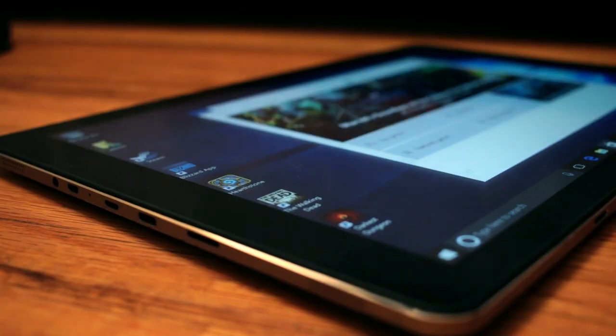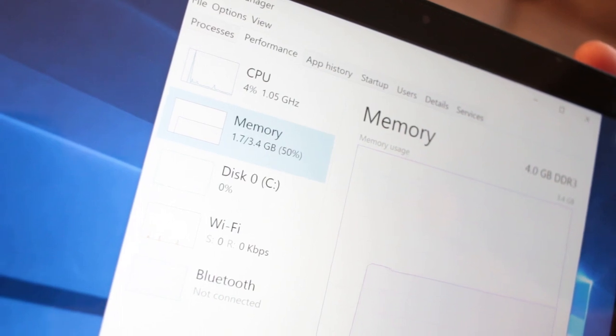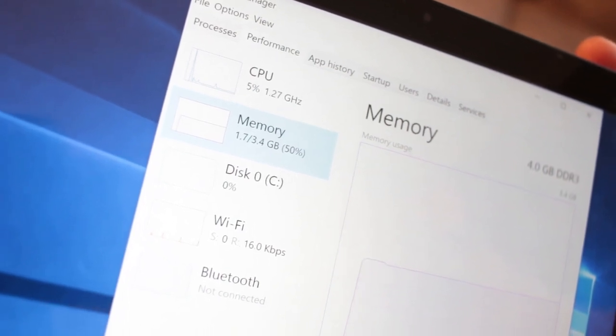For memory inside, there's 4GB of DDR3, but my machine says it only has 3.4GB that are usable, which is kind of unfortunate. For internal storage, it comes with 64GB built-in, but there is expansion through memory cards. For connectivity, we have dual-band Wi-Fi, 802.11 ABGN and AC, which is nice to see, and we also have Bluetooth connectivity as well.